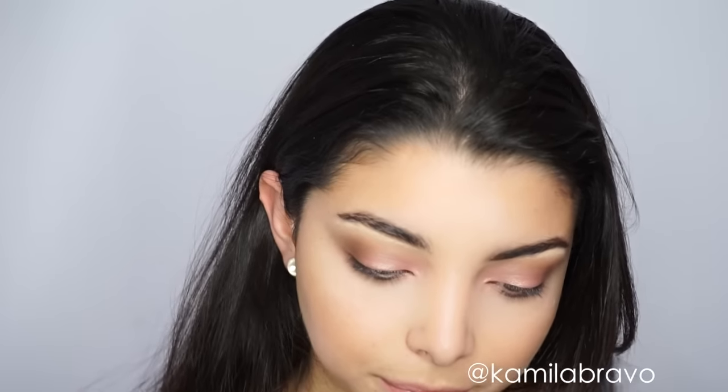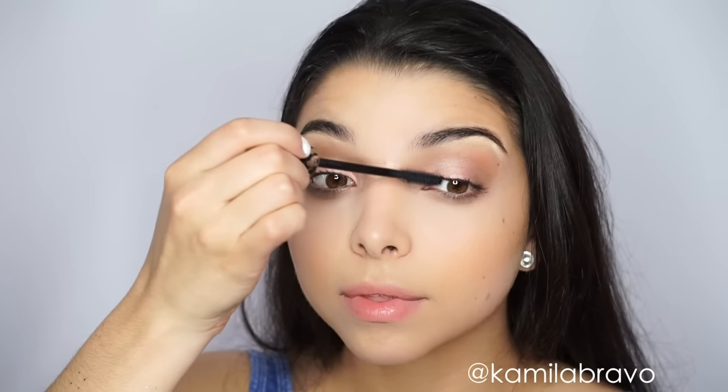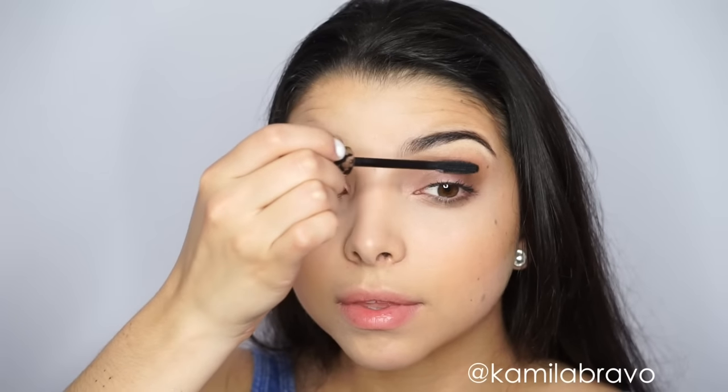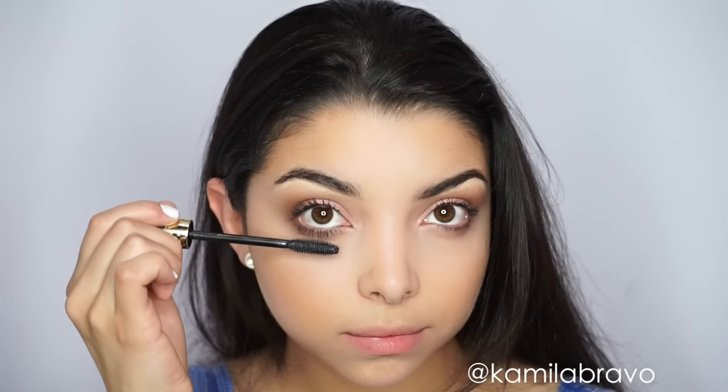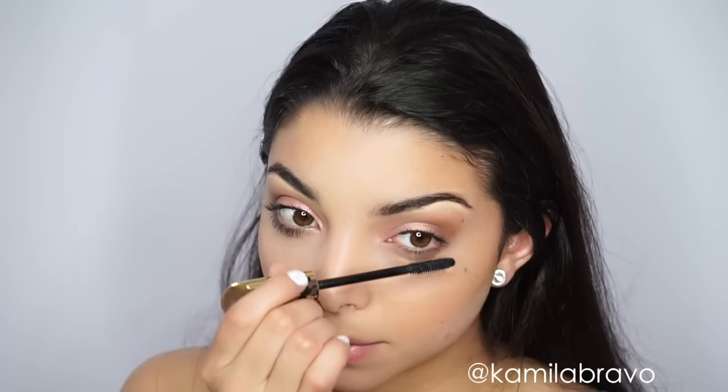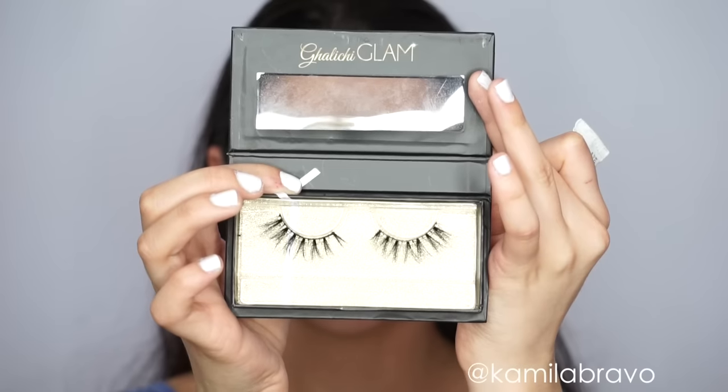Then I move on to the lashes. I curl my lashes and apply tons of mascara. I'm using the Tarte Mascara from Tarte Cosmetics from their new collection — I really love this mascara. It really opens up your lashes and makes them wispy, which is pretty cool, and I love that about the brush.